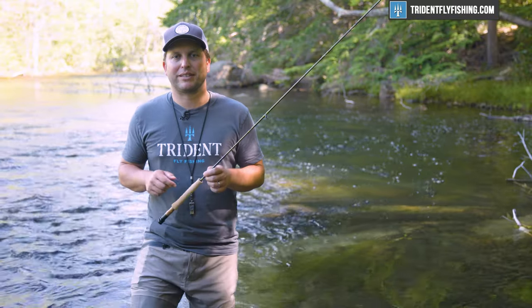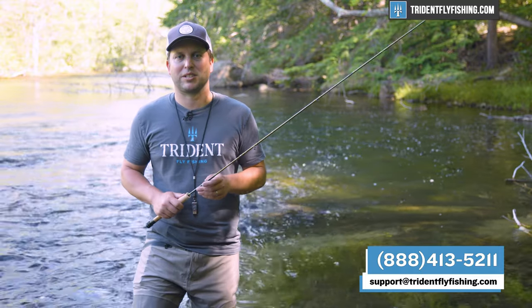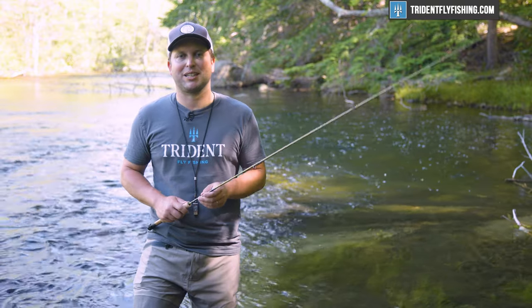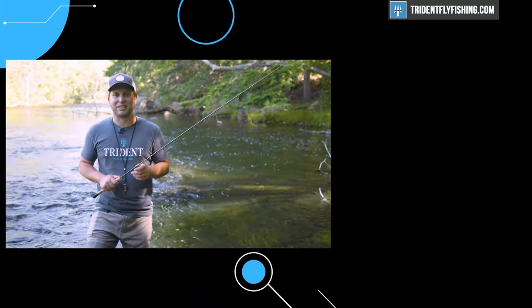If you have questions about this Ultralight SR, don't hesitate to give us a call at 888-413-5211 or email us 24/7 at support@tridentflyfishing.com. Don't forget to subscribe to our channel because we've got some great rod reviews on the way. I'm Ben — thanks for watching, we'll see you next time.